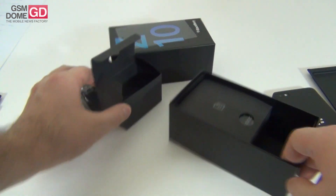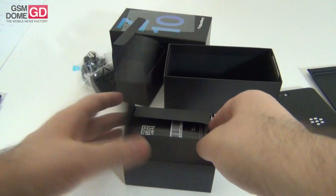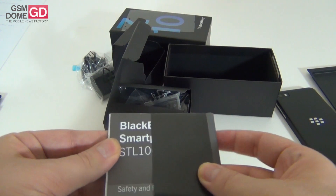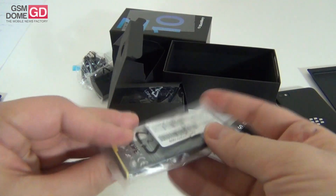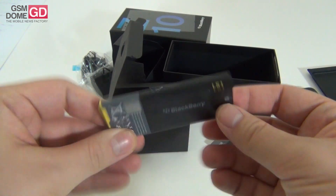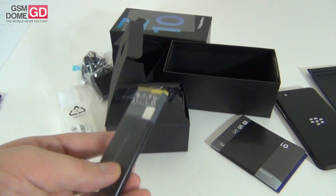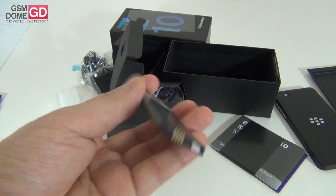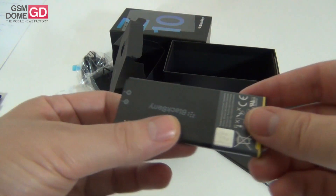Then comes the big box inside the box, with the usual manual here — instructions you need to get familiar with the operating system — and the Z10 handset itself. There's also the battery: a pretty slim and small battery, actually with a pretty good capacity considering its size. This is a battery with a capacity of 1800mAh lithium-ion, and it promises 312 hours of standby.